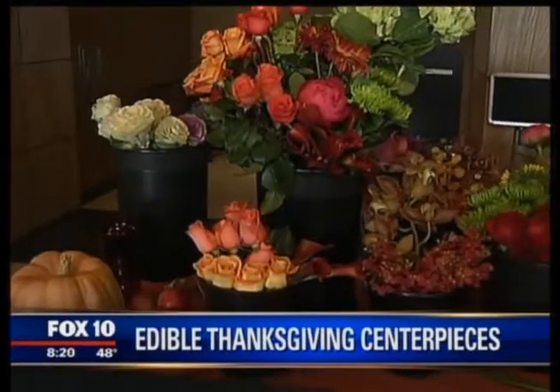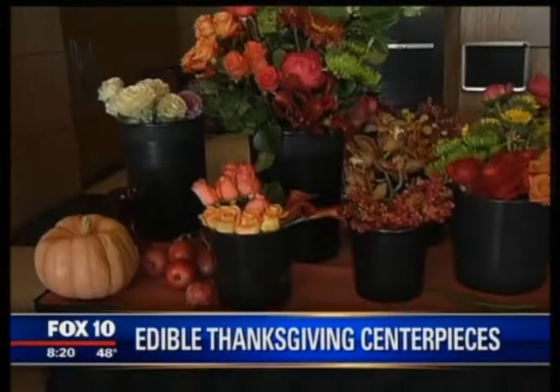As it gets close to the holidays, there's lots to think of. Making a beautiful centerpiece for your table might be at the bottom of your list, you know, along with the cleaning, the cooking, all that. It doesn't have to be, though, because take a look at all these beautiful flowers, fruits and vegetables — things you can get at the grocery store or in your backyard. You can use all this to make an arrangement at home.